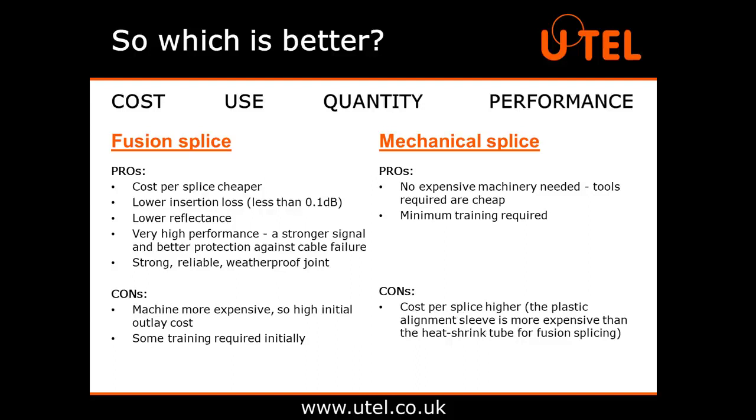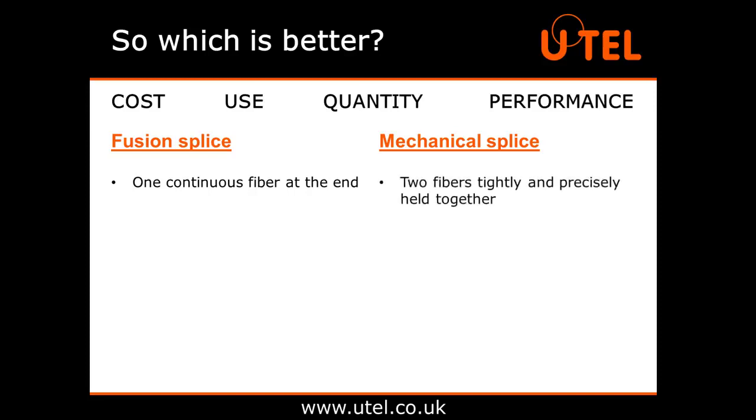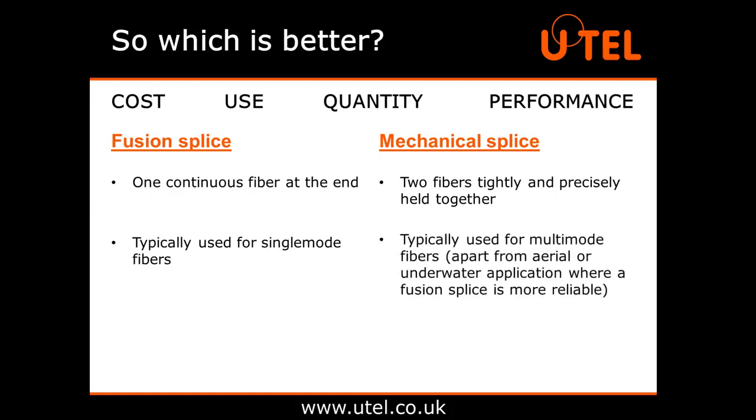This ensures a strong signal and better protection against cable failure. The loss in a mechanical splice is usually higher, typically between 0.2 and 0.7 decibels, and they have a higher reflectance. The obvious difference is that fusion splicing makes it one continuous fibre at the end, whereas a mechanical splice is simply just two fibres tightly and precisely held together. It is also preferable to use a fusion splice with single-mode fibres, whereas a mechanical splice would typically be used for multi-mode fibres.